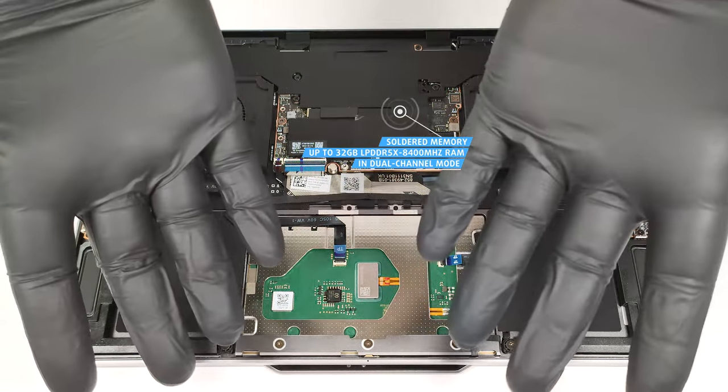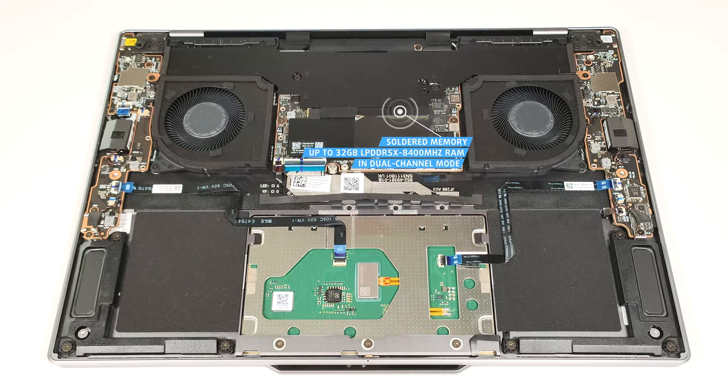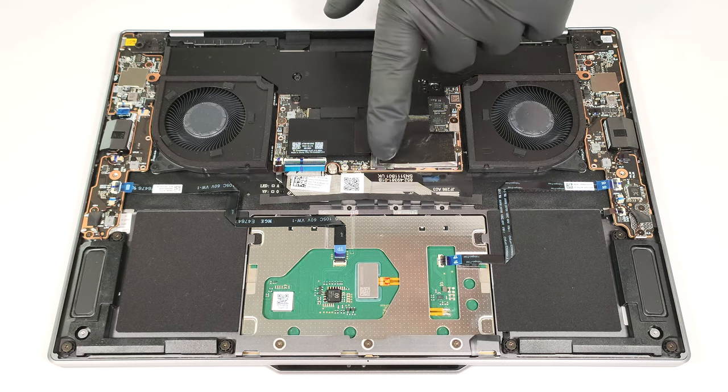The memory is soldered. Still, you get up to 32 gigabytes of LPDDR5X 8,400 megahertz RAM in dual channel, which is more than enough for regular home or office work.